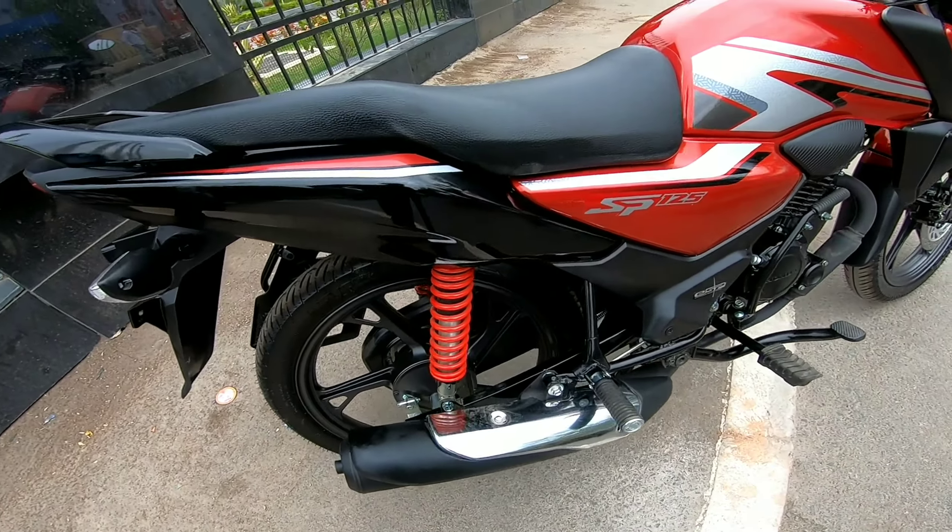In the city, it is perfectly maneuverable — even in a traffic jam you can filter through easily. The brakes are good, and the throttle response is good. Honda gives you a very balanced bike where power, braking, and handling are all well-matched and equal.